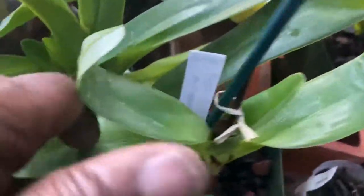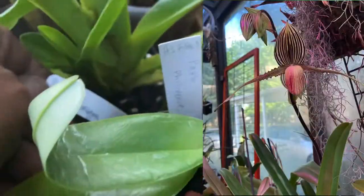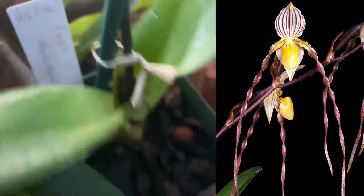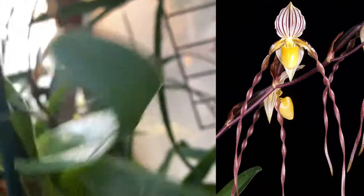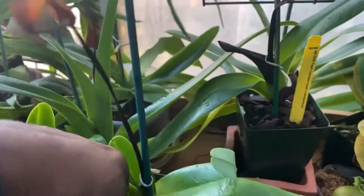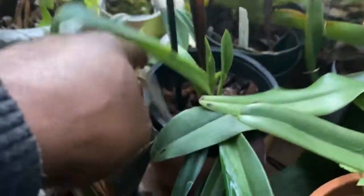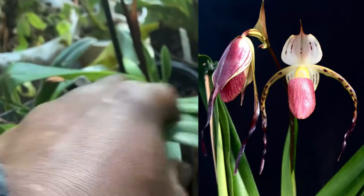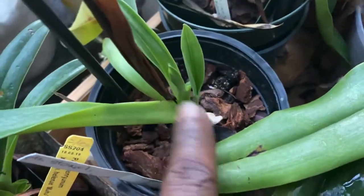I have more down here that are doing really well. This is my Gary Romagna that just bloomed; here's my Philippinense — this is a good example. It bloomed but I'm anxiously waiting to see a pup, because until it puts a pup it will die. Here is my Papstonianum, which is a Borneo species — reportedly very slow growing, but once it gets to bloom size it picks up speed, and there are two new growths.